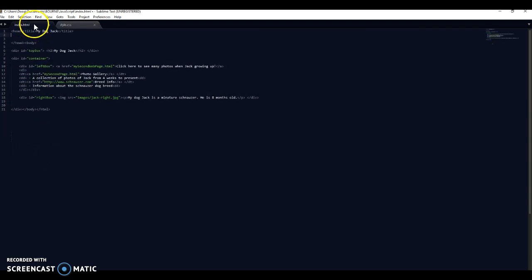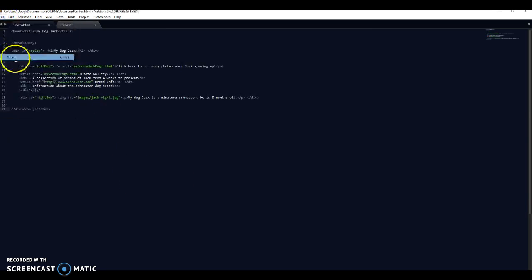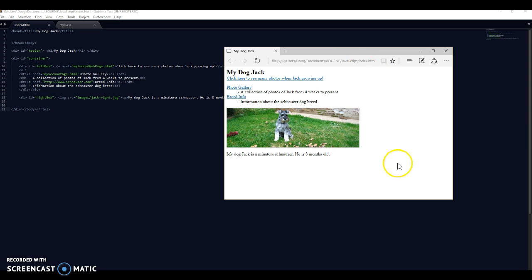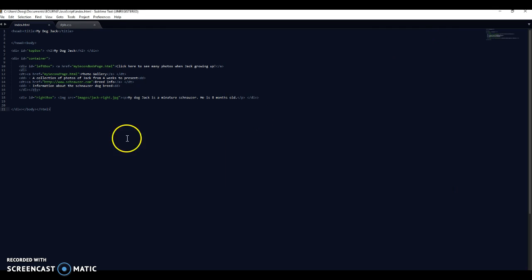You can see the colors have now come back - it's recognizing that. Now obviously if I right click here and open this in browser, I've lost the CSS and my page will look very different. Here it is - you can see I've lost all the styling, it's very boring, no left and right, it's all just there. So I need to apply that back again to get it fixed before I add another page.